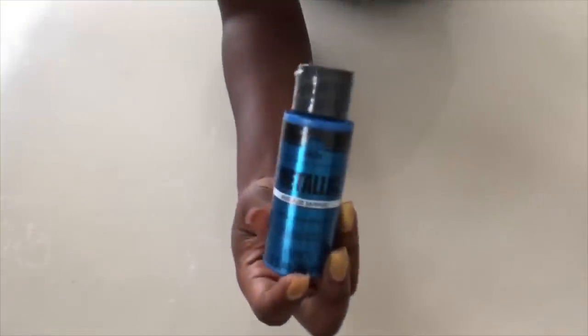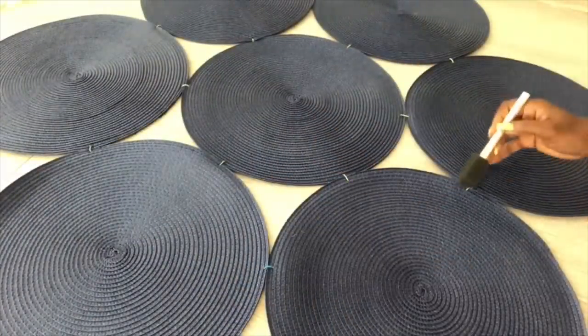When I was done, I turned it over and then used a different shade of blue to touch up where the floral wires are, just to make it look interesting.